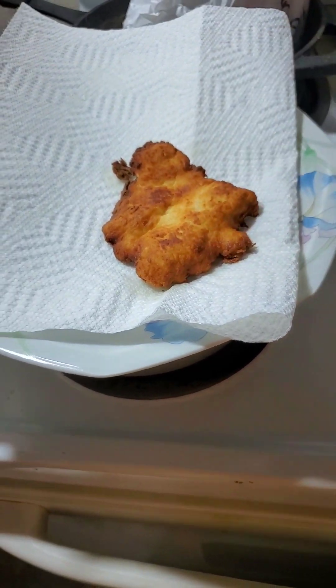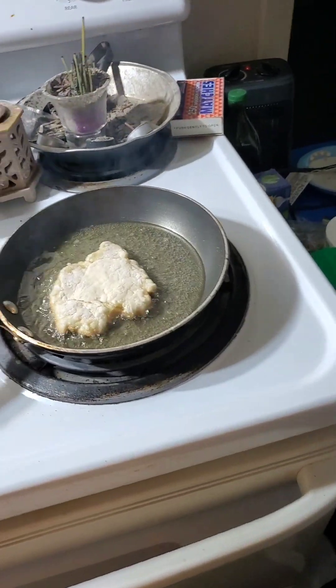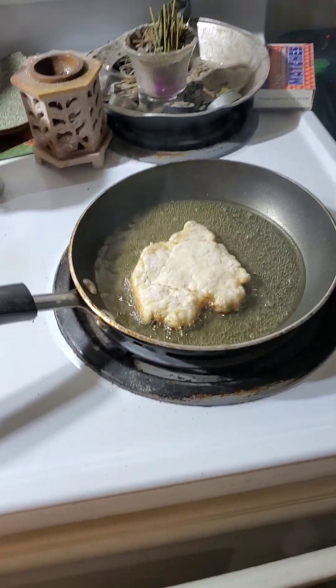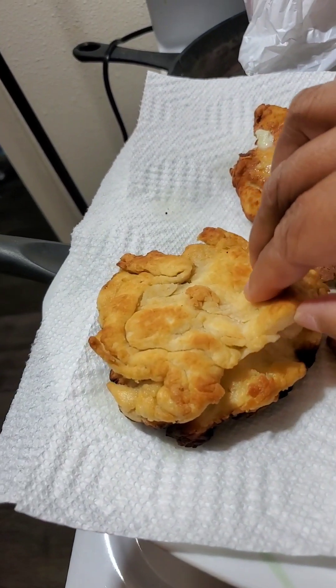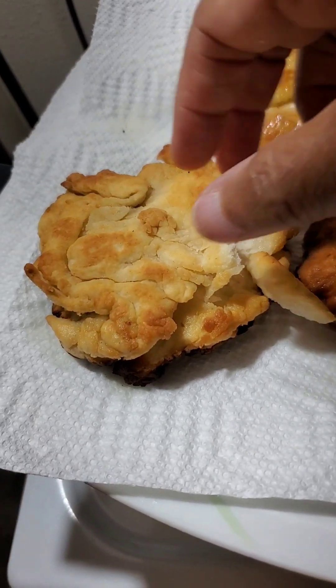Nice and soft. Oh, well. Let's keep on keeping on then. I don't know. Looks good.